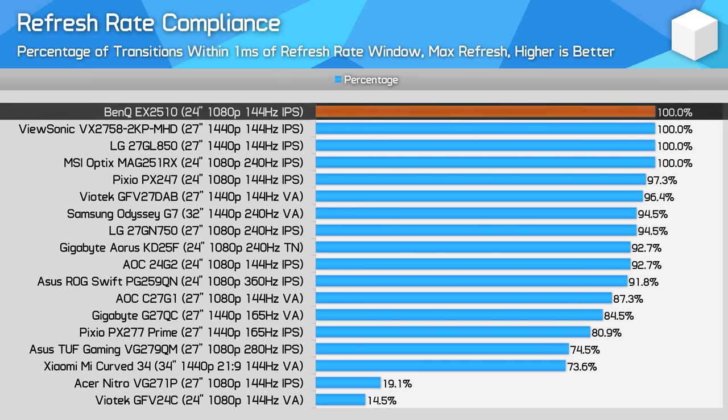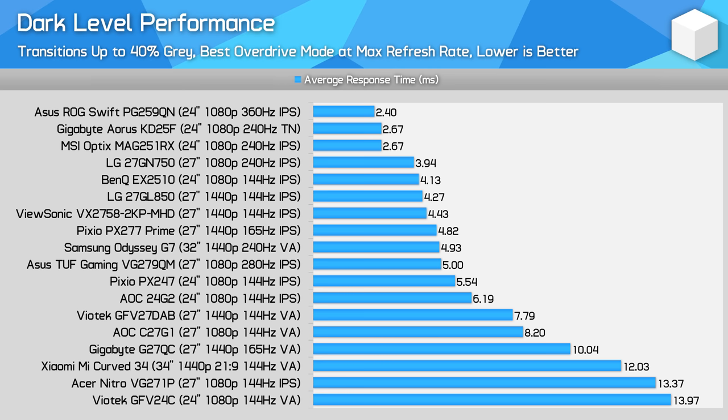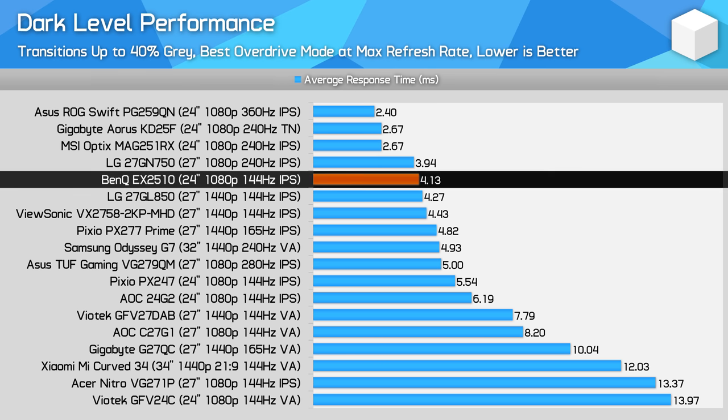Refresh rate compliance is fantastic with 100% of transitions meeting the requirements of 144Hz gaming. Average error rates are fine and highlight that BenQ have optimised their overdrive to push the panel to its limits. For dark level smearing — obviously not an issue with this IPS display — but this chart is useful for those tossing up between IPS and VA. While VA panels are cheaper, typically they are twice as slow or more for dark transitions.